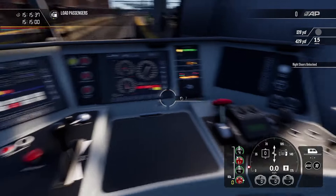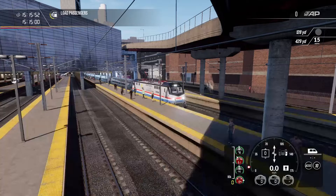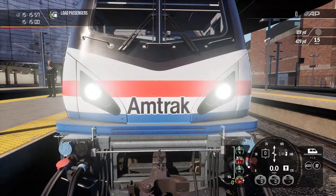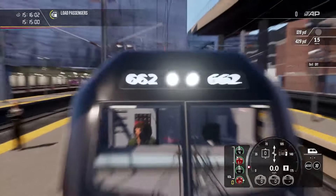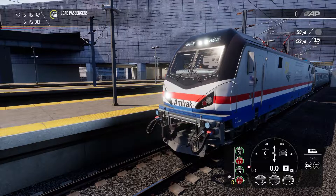Now we're going to unlock our doors, then come over to the front headlight and turn it to dim, and the ditch light to on. The front headlight is controlled with the H key and the ditch light with the J key. The ditch lights are the two lights down here that flash. Up here are the main headlights — I'll have them on dim while we leave the station in the open.